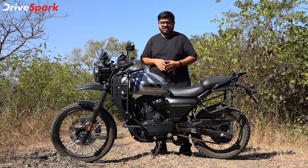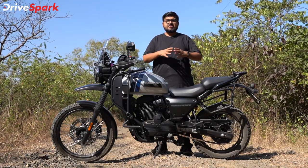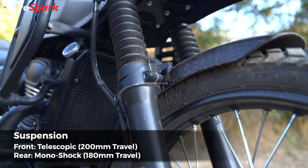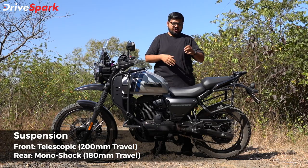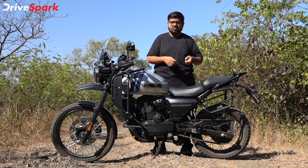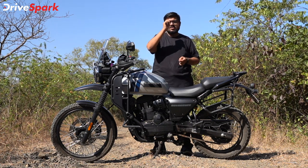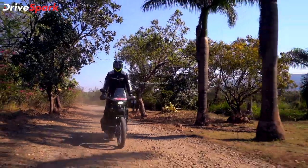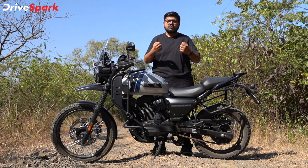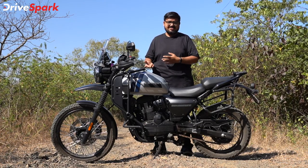Next, let's talk about the suspension setup. The monoshock rear suspension has 7-step preload adjustability. The overall setup is slightly stiffer, which is appropriate for an off-road motorcycle, making it easier to handle off-road terrain.